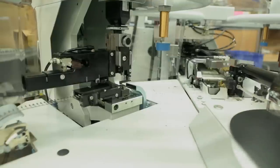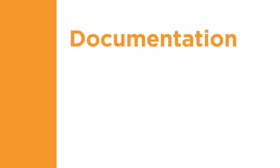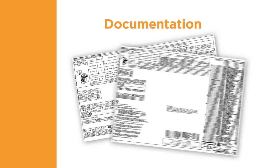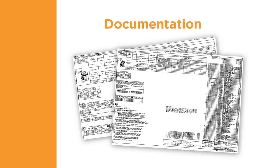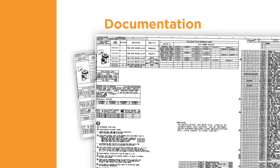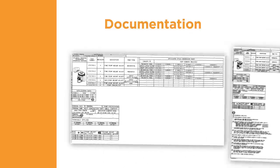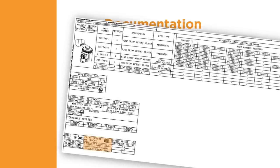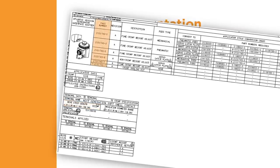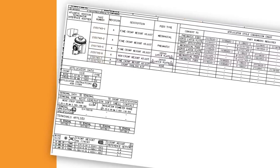Correctly matching the TE tooling and product to fit your application will help to assure a successful result. The fifth component of quality terminations is the documentation requirements. A key component of a quality termination is the correct documentation — it provides the information needed to determine what characteristics indicate a quality termination. At TE, an applicator log sheet is shipped with each applicator. It contains an exploded view, parts list, and other information, including the correct crimp height for each wire size, the insulation range, the wire strip length, and the part numbers of terminals that can be processed with the applicator.